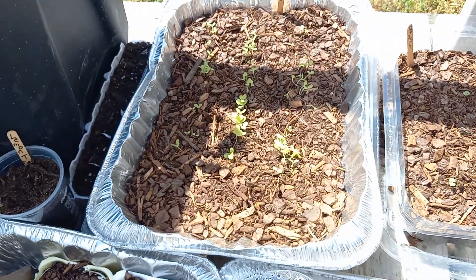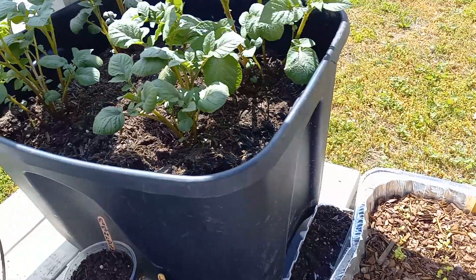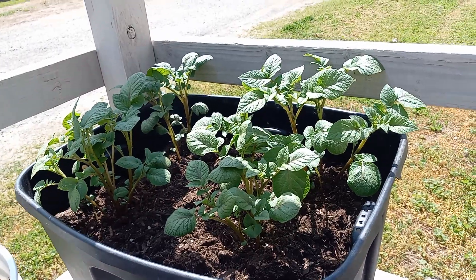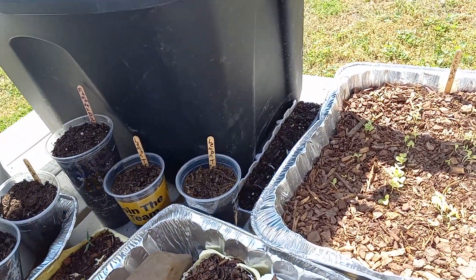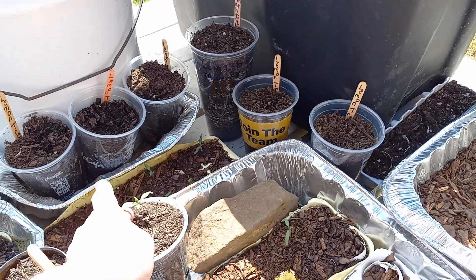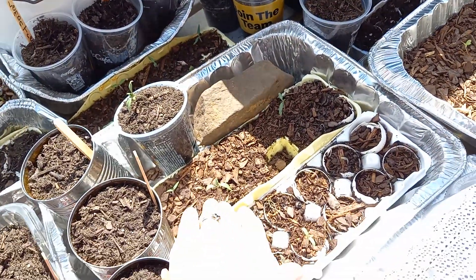Our lettuce isn't doing very good — I'm going to have to put that in something else. There's our purple potatoes; they're actually doing really well. Those have grown a little bit. I have one tomato seedling right here that might need a little water.